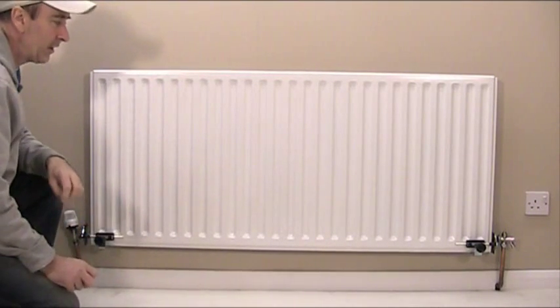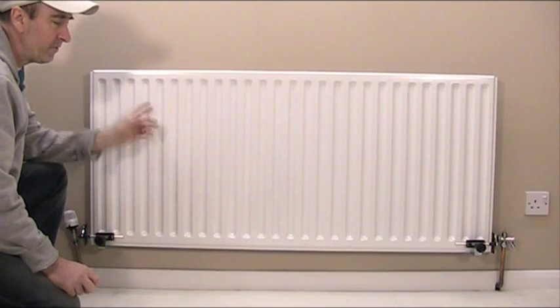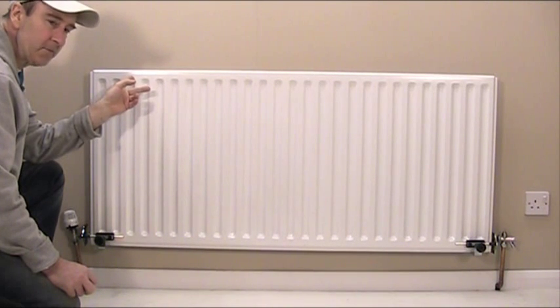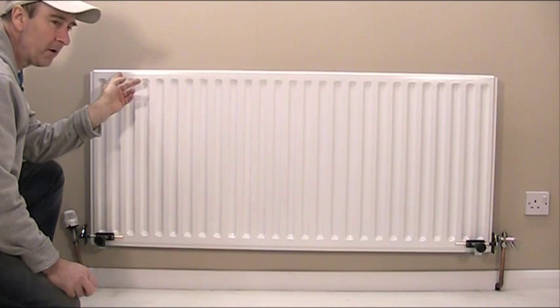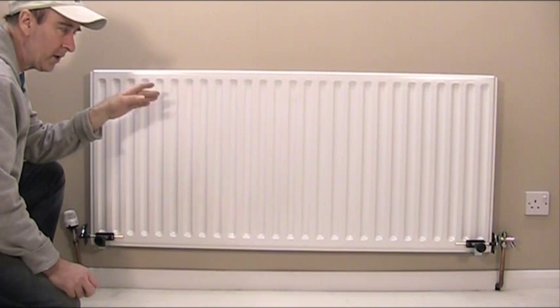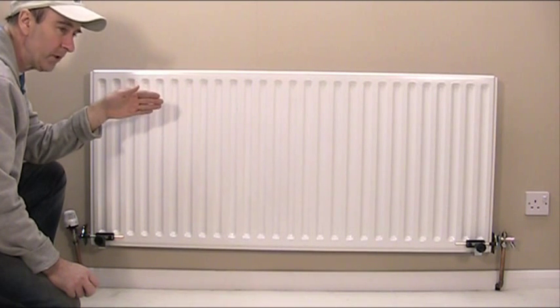Now there are two things to consider here. One is when you're fitting a radiator, it should very very slightly rise to the air vent side. So the air will travel towards the air vent bleed valve so you can bleed the air out. If you do it the other way around, you'll get an air pocket trapped in the other side because you can only bleed most radiators on one end.